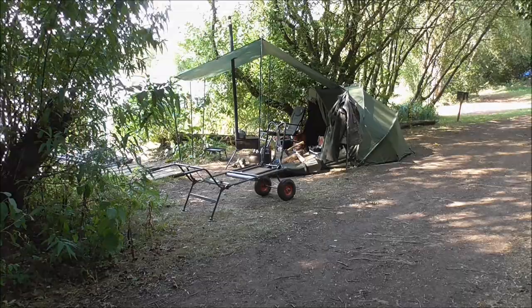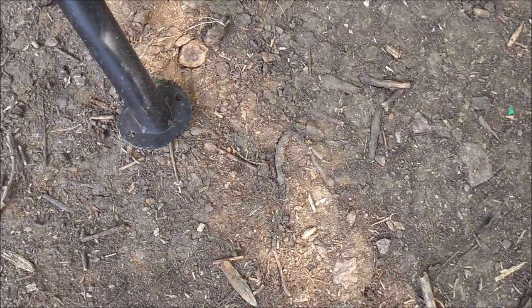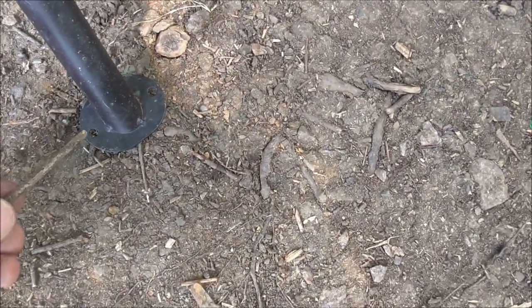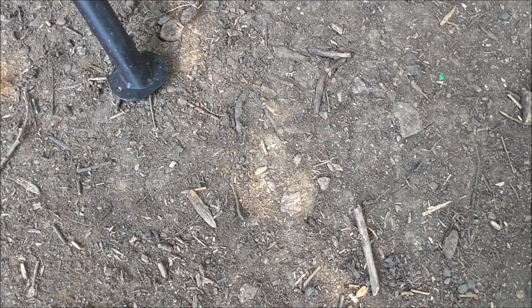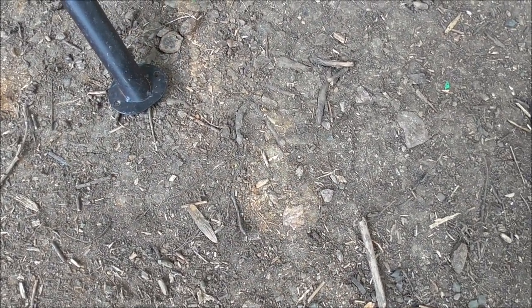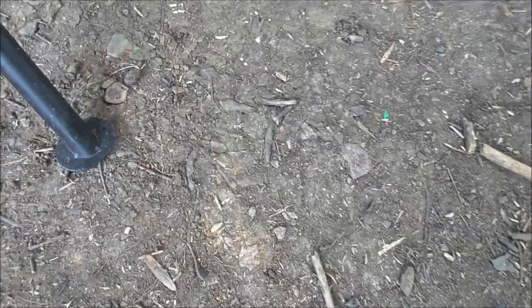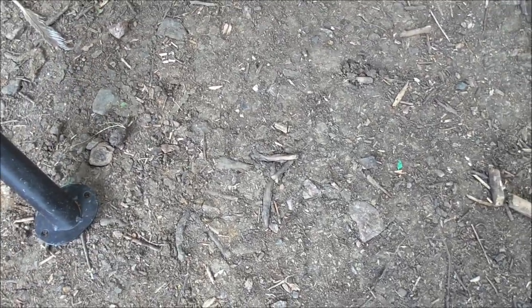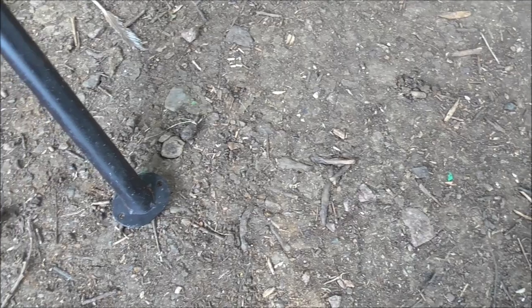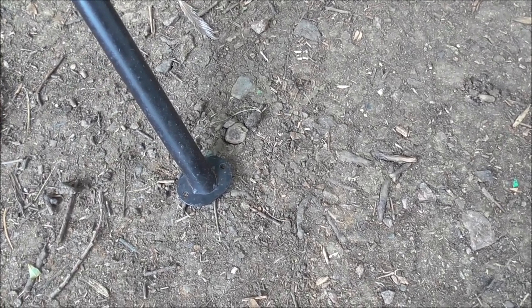So there we go, simple as that. Another little feature that often goes unnoticed: in the feet you've got two little holes. These are really handy in windy conditions — you can get a couple of wire tent pegs and cross them over, one in that way and one the other, so it really holds it down. On all three legs, that gives you a little bit of extra stability in the wind so it's not going to go flying off somewhere.